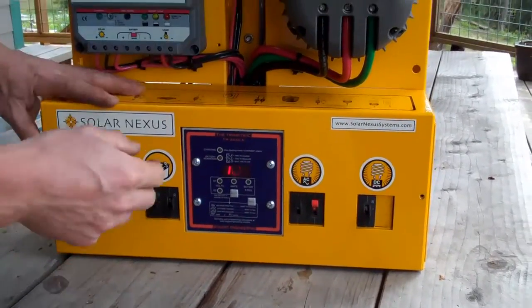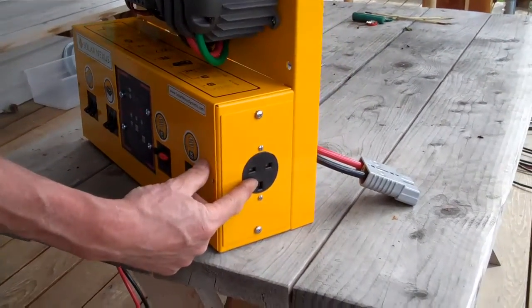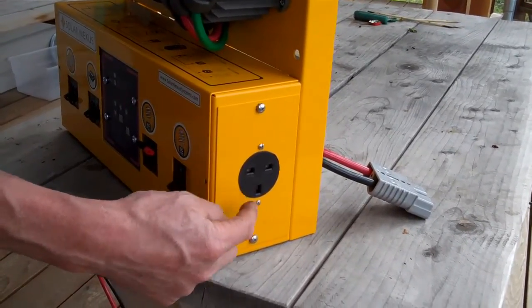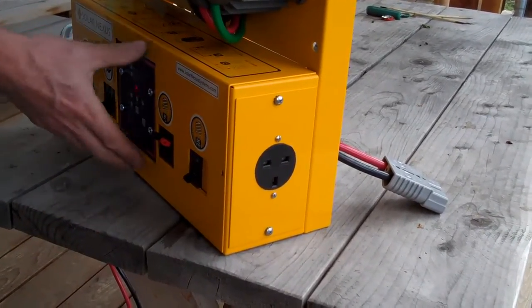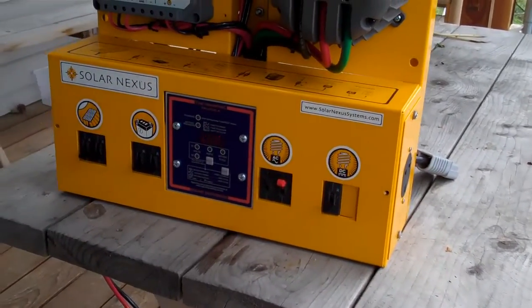Inverter is powered up. With this fully plug-and-play version, we've got AC output right here. This is a European 230-volt 50-hertz receptacle, and this is a UK-style receptacle. We'd be ready to plug in our loads if we're ready to go.